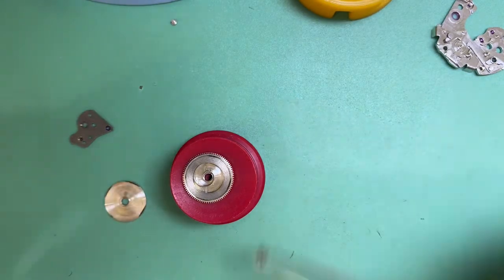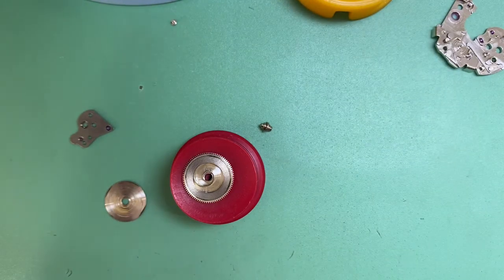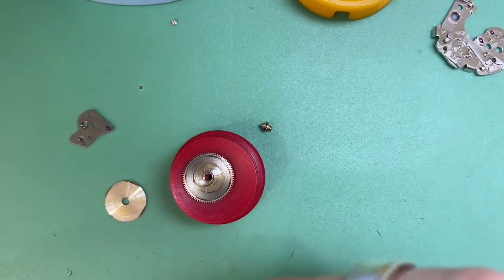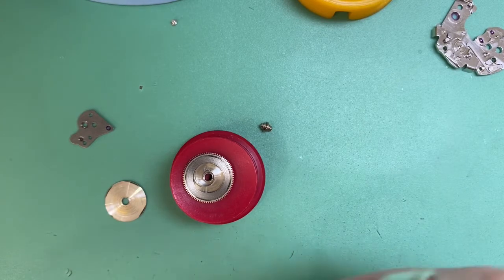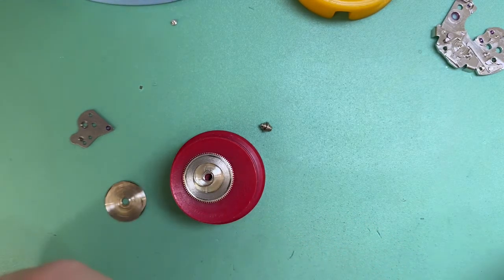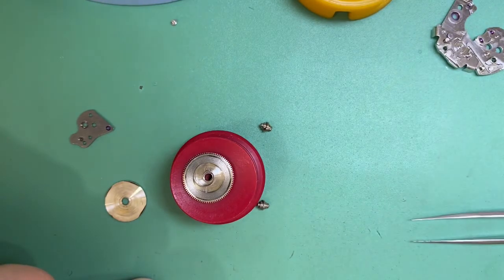It's a bit of a shame I didn't notice it — it's pretty damaged there. So I'm going to throw a used barrel arbor in there that's in good condition. Because if it's worn, it won't wind properly — it's going to create friction in that jewel, and then it's not going to be as efficient when it comes to self-winding, and then it's not going to keep going.